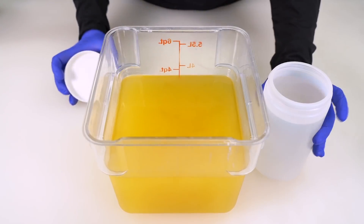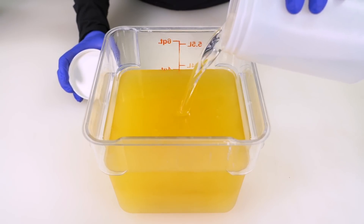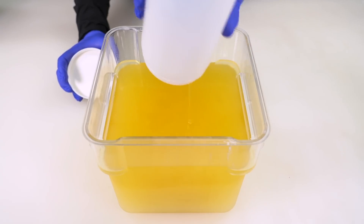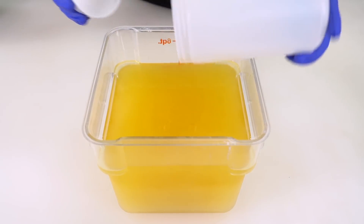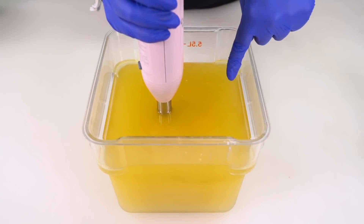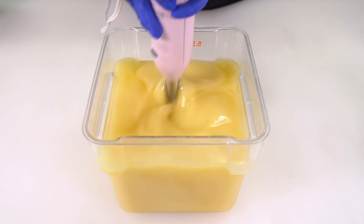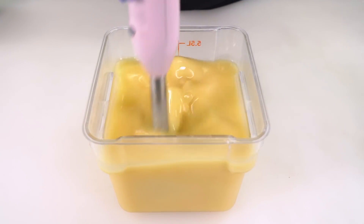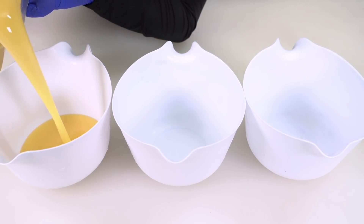The first thing I have to do is pour my lye water solution into my oils. If you'd like to see how I make lye water solution, you can click in the upper right-hand corner of the screen. The recipe I am using today is free in the description box below. We also have an entire series dedicated to teaching you how to make soap called the Royal Creative Academy. This soap is going to be three colors: black, purple, and green. It is also going to be scented.